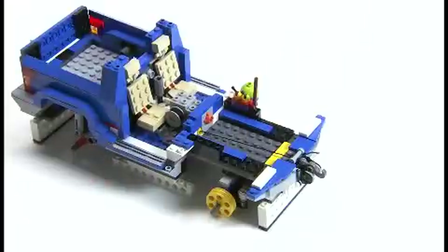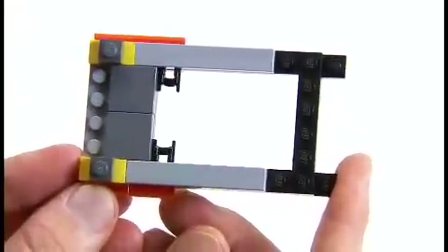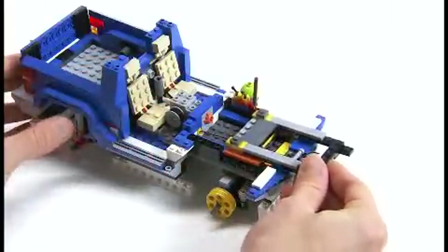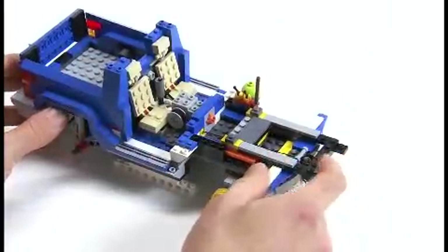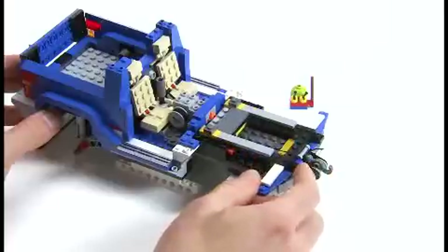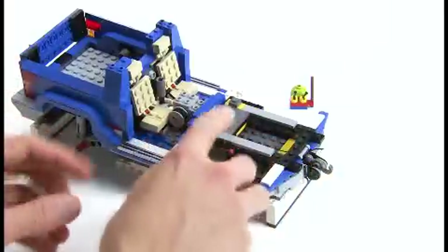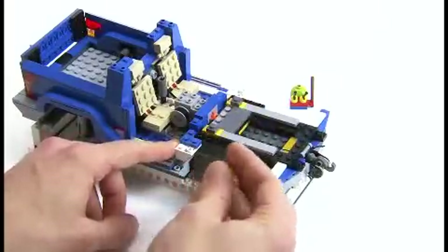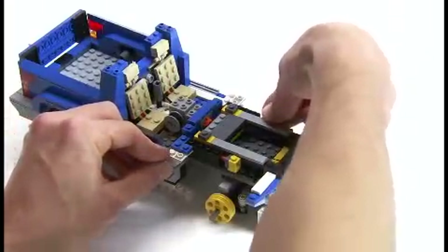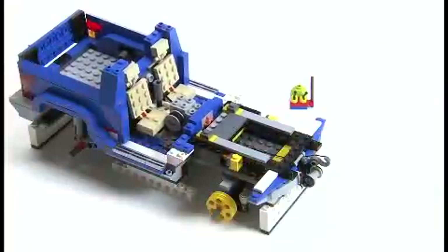The next step is to build the slider mechanism you'll see in your instruction manual. This slider enables us to activate the winch switch from the front of the vehicle. We slide that in, then lock it so that it doesn't come out during play — we put these two bricks in, one on each side, and that makes sure it doesn't go where we don't want it to.